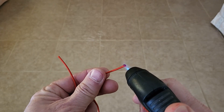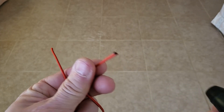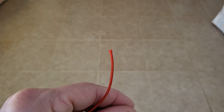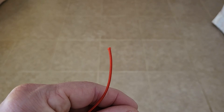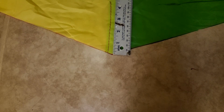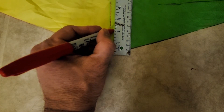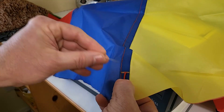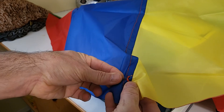I'll burn one end of each shroud line with a flame to keep it from fraying. I'm not going to burn the other end because we don't want the burnt end in the way when we sew it to the parachute. Before heading to the sewing machine, make a mark at each seam line two inches from the end of the fabric, then position a shroud line on the fabric beside the two inch line and secure it in place with a pin.